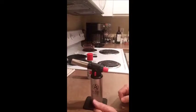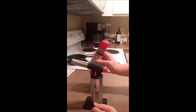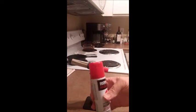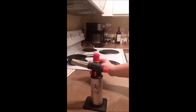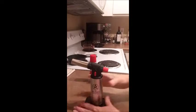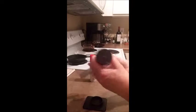The first thing we need to do is fill it with some butane, and you want to make sure that you have a high quality butane. It didn't come with it because they can't ship it with it, but I'm going to learn how to fill this right along with you. So the first thing I want to do is take it off the base.